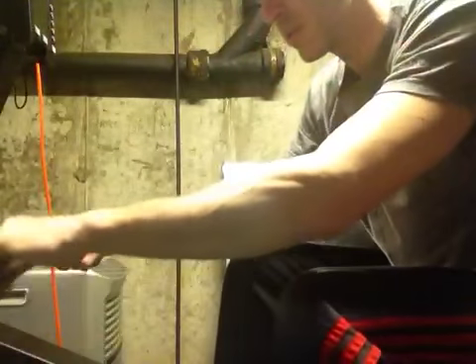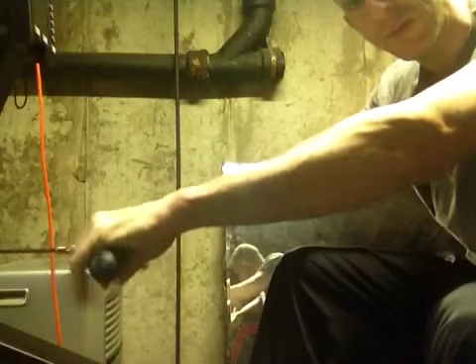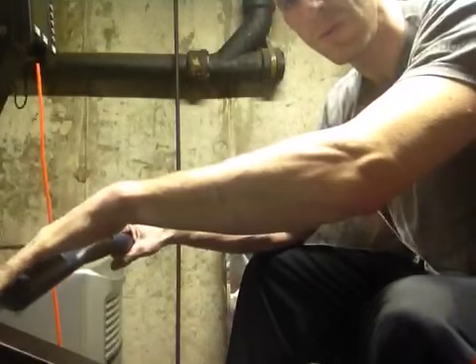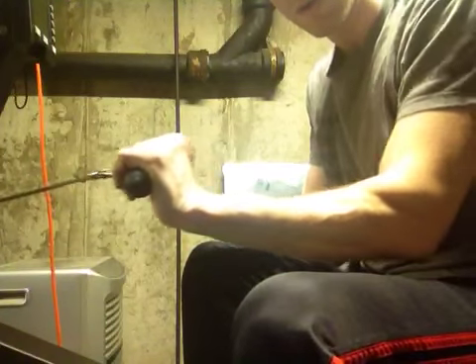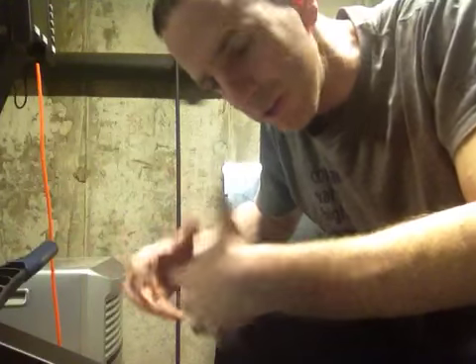One thing you really have to make sure is keeping the hand on the handle. You don't have to have a death grip, but just keep the hand around the handle. My masters athletes do something at the finish too — we'll talk about that another time — whether they bend the wrist or let the wrist flip underneath, that's going to cause a lot of issues.